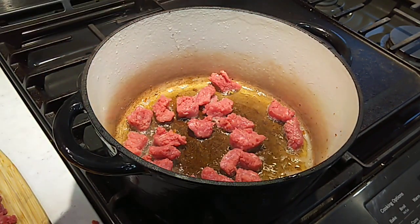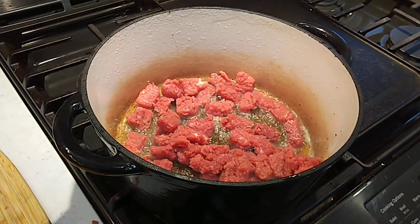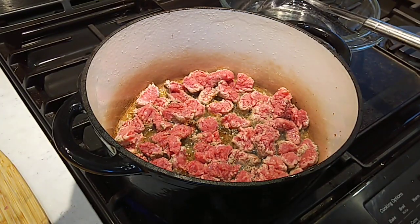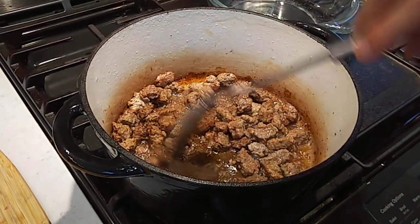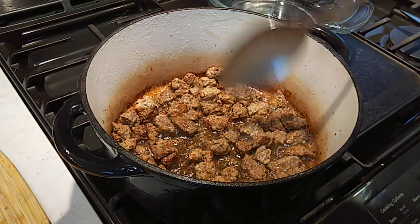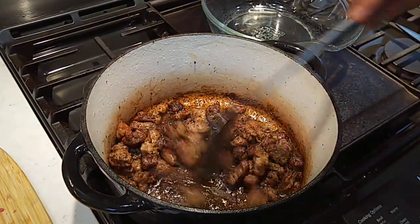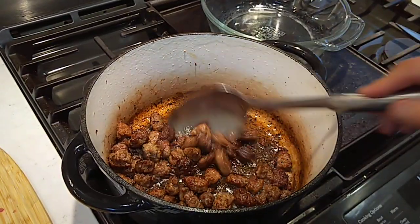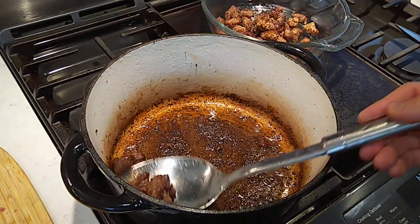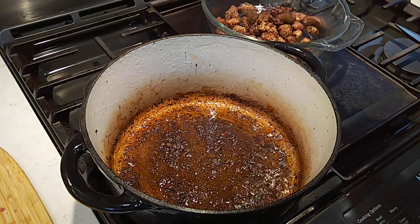I'm going to do this in two batches. We're going to get a nice little sear on here. We're going to leave this chopped cube steak here a few minutes and just let it brown up a little bit. Make sure you get this meat browned up real nice because a lot of flavor comes out of that browning. Get our little chopped up steak cubes out of the pot, and then we'll get the second half in here.